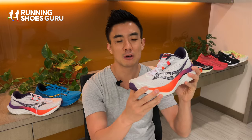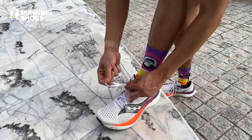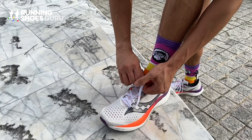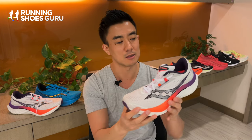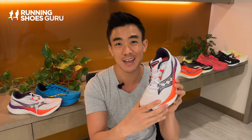The upper of version 4 is better than version 3 because it's thinner and lighter. My favourite feature are these holes on the top of the toe box for ventilation. The gusset tongue is now wider and longer so it doesn't slide around like in the previous version, and the fit is true to size. It also comes in a wide version if you need extra width.